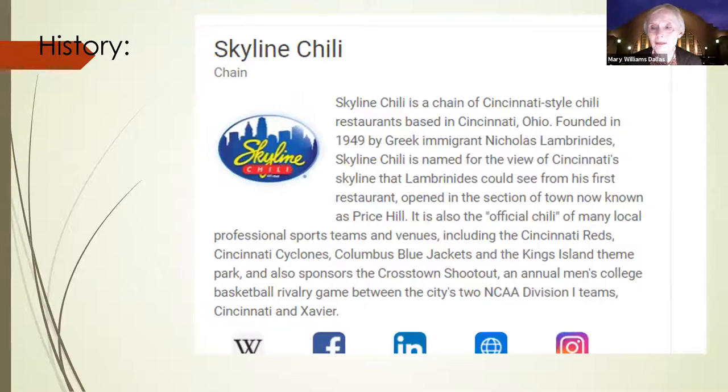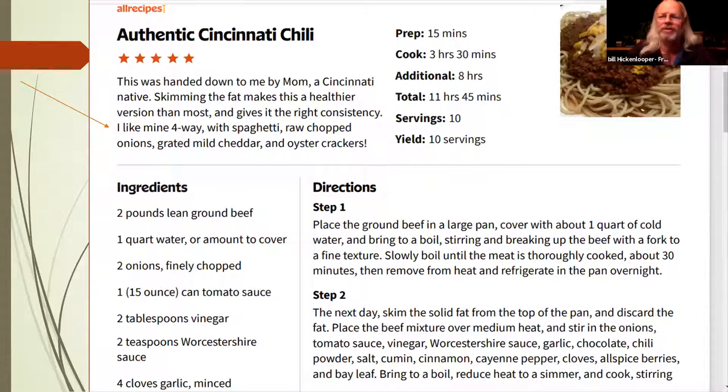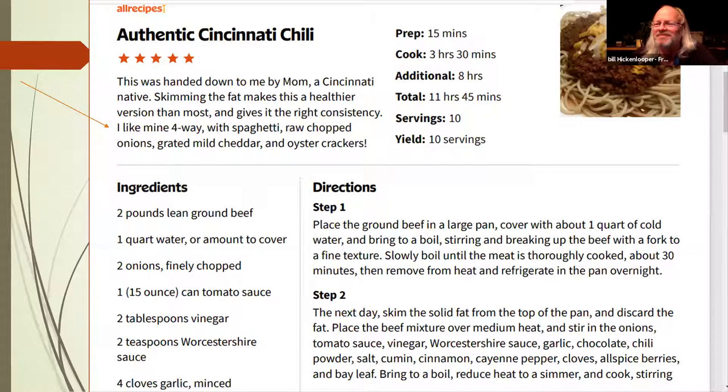Cocoa grows in Africa as well. But what really distinguishes this chili from Tex-Mex chili is the cinnamon and cumin — more than anything else. That's pretty common across the different Cincinnati chili restaurant recipes. The inventor, I believe in the 1940s, was from Greece, and they brought those flavors with them when they immigrated here. Cinnamon especially is common across those recipes.